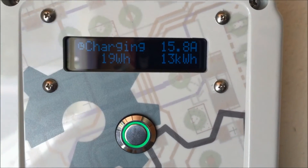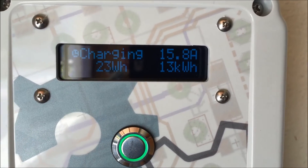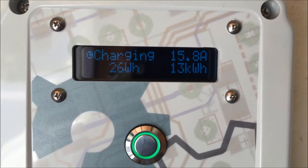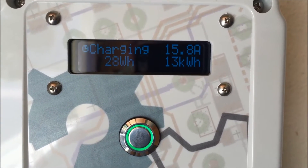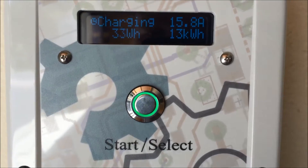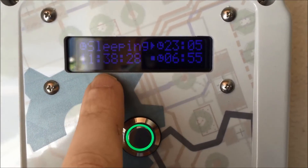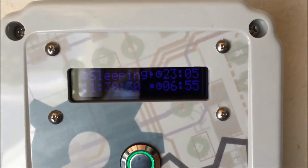I just unplugged the car and plugged it back in again — it restarted. And you can see now it's charging at 16 amps, so the adjustable charge rate works really nicely. I can just stop it here and force it to wait until 11 tonight to start charging again.